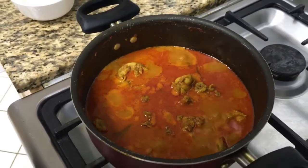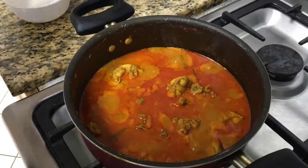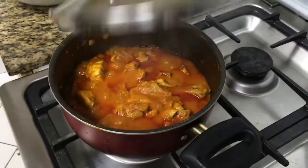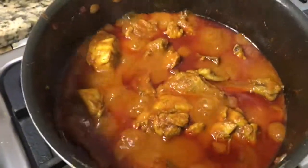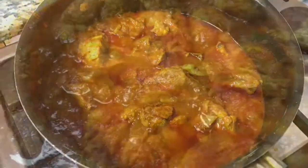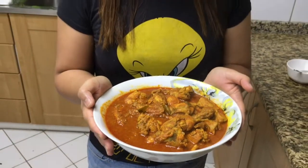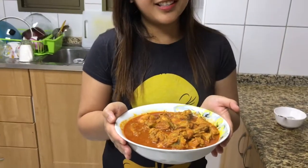Increase the flame and keep it open. Now the chicken curry is ready! It can be eaten with rice, chapati, or roti.